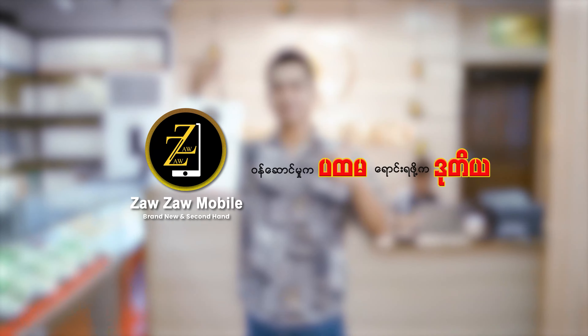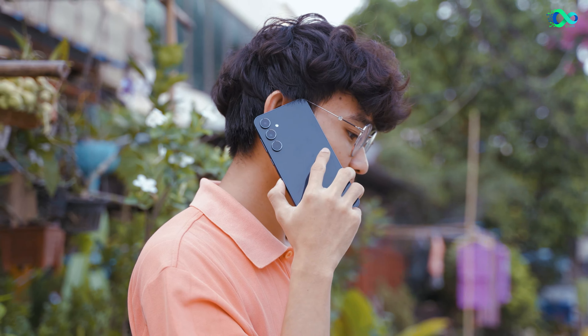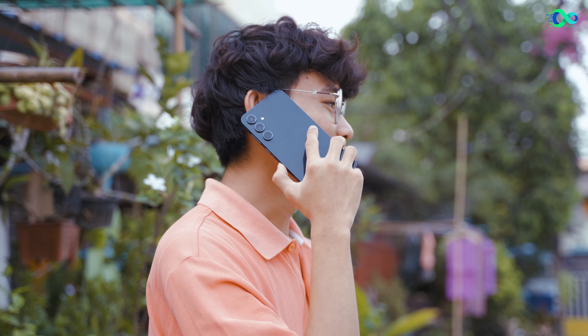Samsung has a lot of specs in the design. Samsung is a Galaxy A55. It's a big deal. I'm going to show you how to use the Galaxy S23.